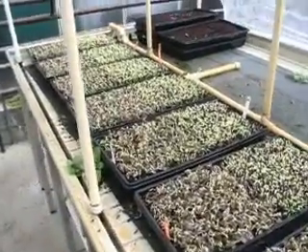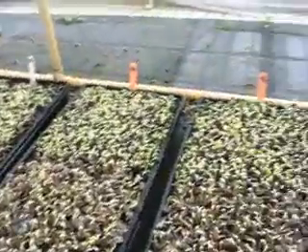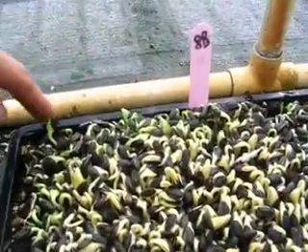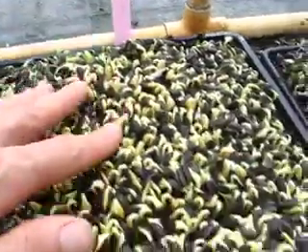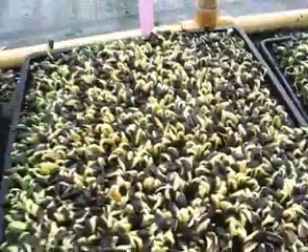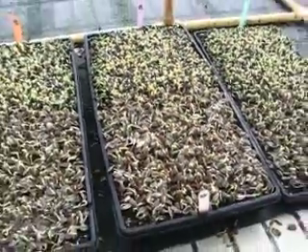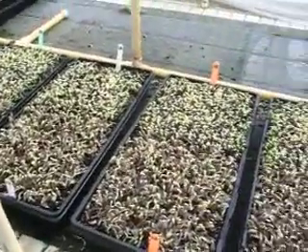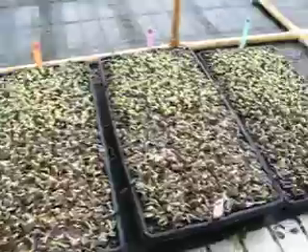Very successful here. You can see around the edges the seeds have a little bit of green because they have some light exposure, but everything in here is still yellow and it'll stay covered — at least for a couple more days. We'll be doing further trials to look at how long we should leave the trays covered for.